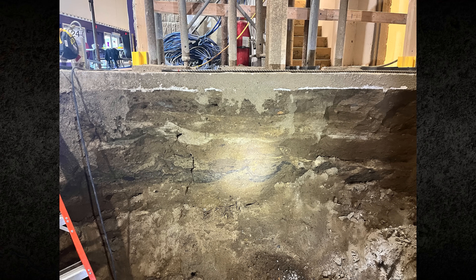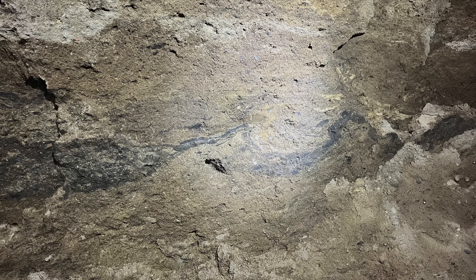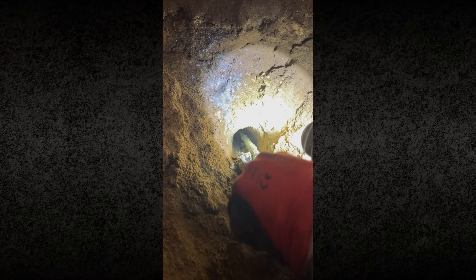During excavation, conditions varied from what the boring suggested. At about 4 feet below grade, clay seams were encountered. These interbedded clay layers limited grout permeation, resulting in incomplete soil treatment. With incomplete grout permeation, the team adapted.